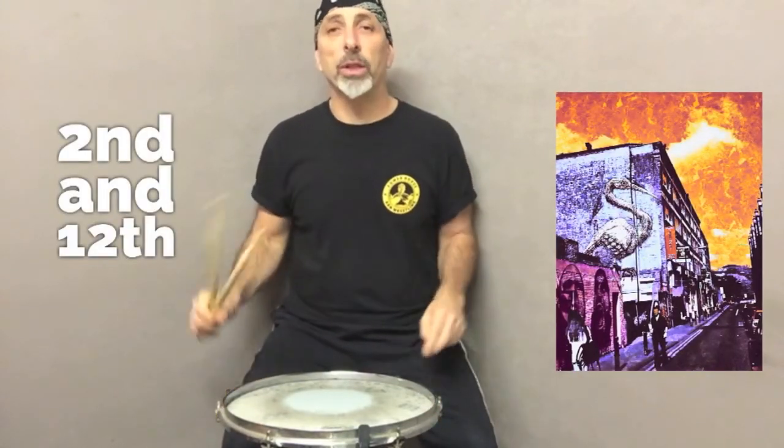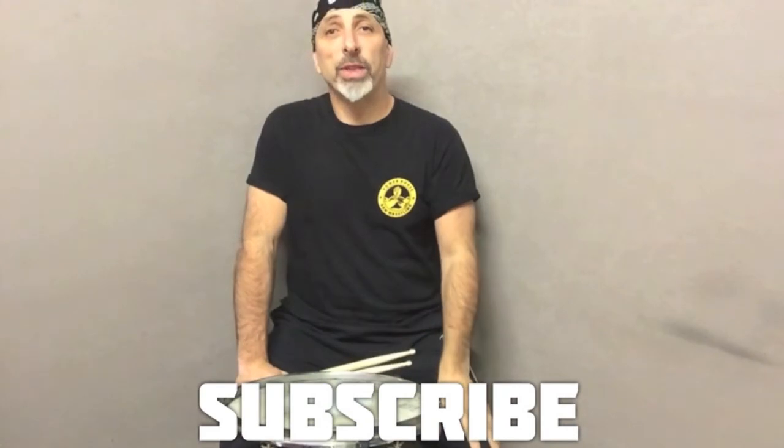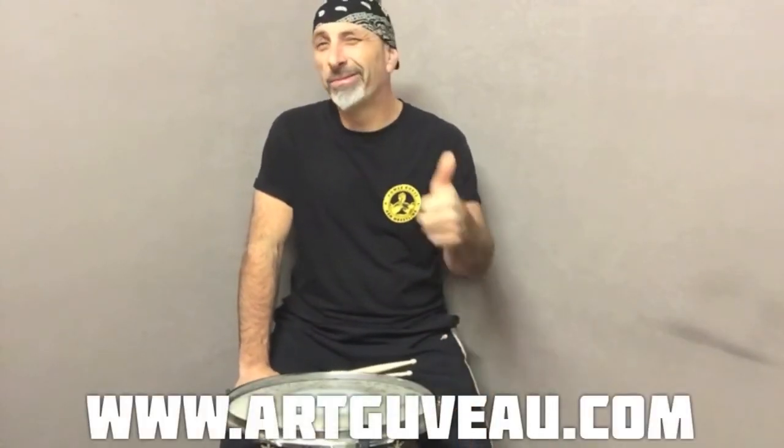This week's artwork is going to be sent to the second or the twelfth subscriber. So make sure you subscribe and like underneath this video. We'll see each other in the next tutorial. Ciao.